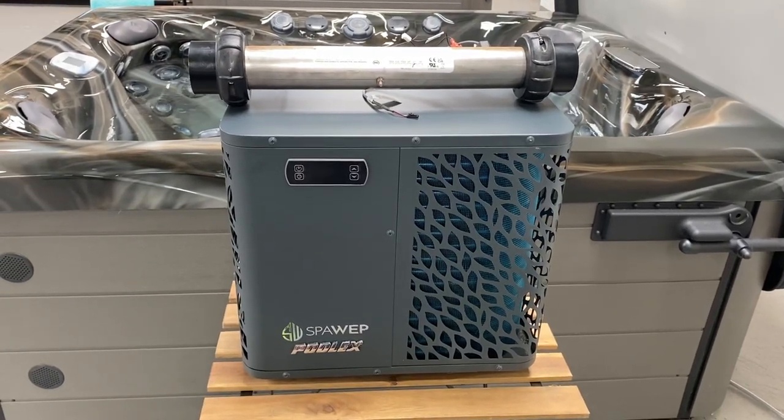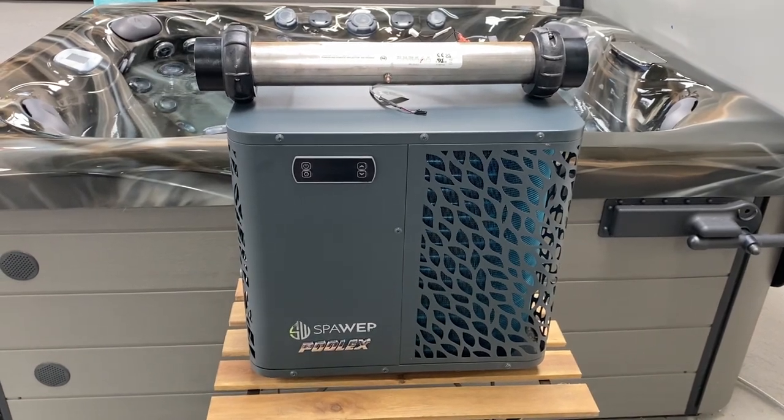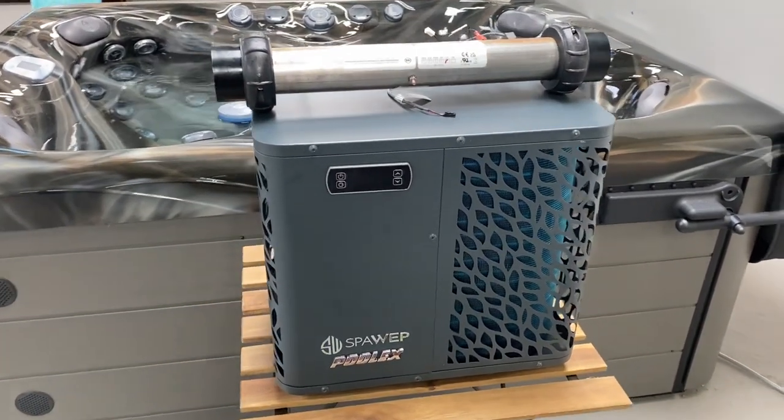Hi, it's Terry here at Hyperion Hot Tubs. In this video we're going to look at an air source heat pump: what one is, how it works, and why you might want one.